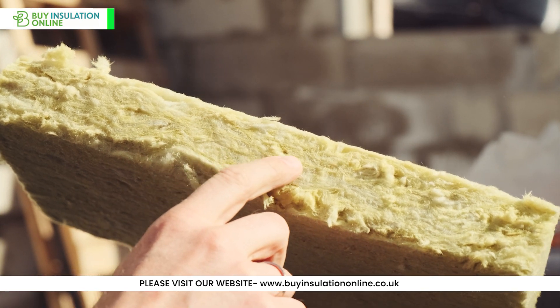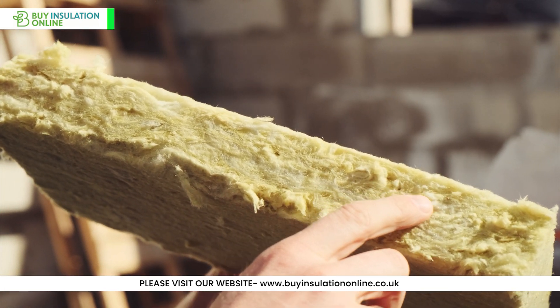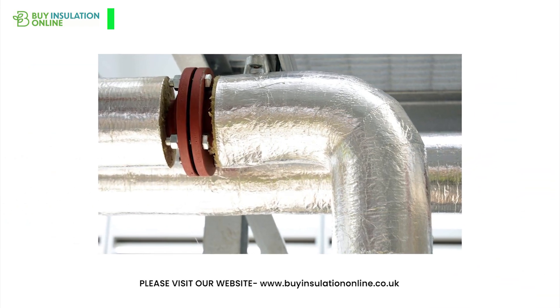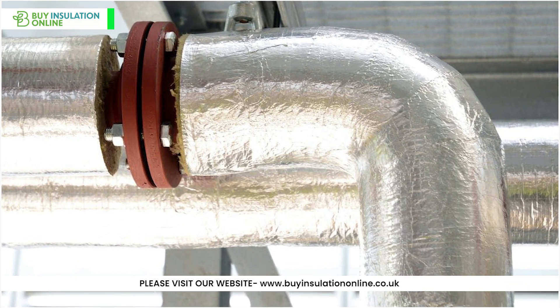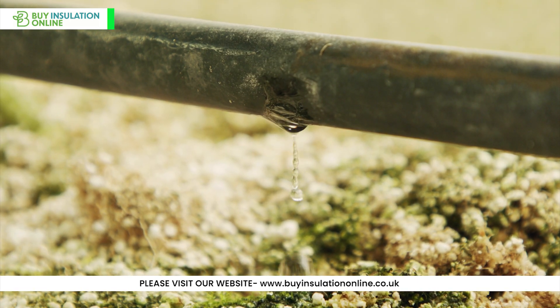These sections also feature factory-applied foil facings that serve two important purposes. Firstly, they reflect radiant heat, enhancing the insulation's efficiency. Secondly, they act as a vapour barrier, protecting the insulation from moisture ingress.